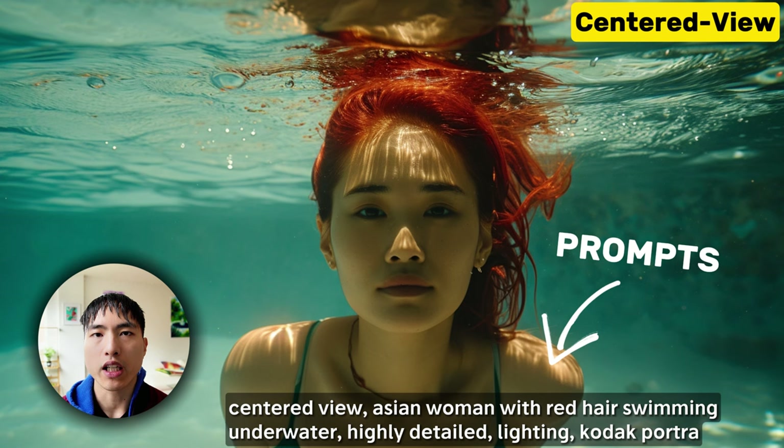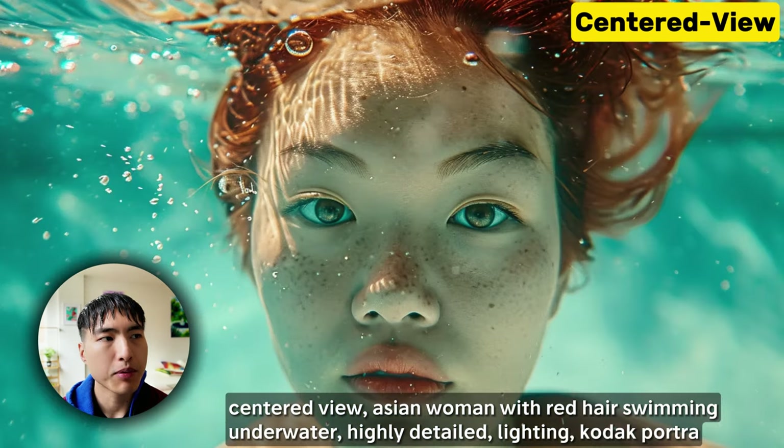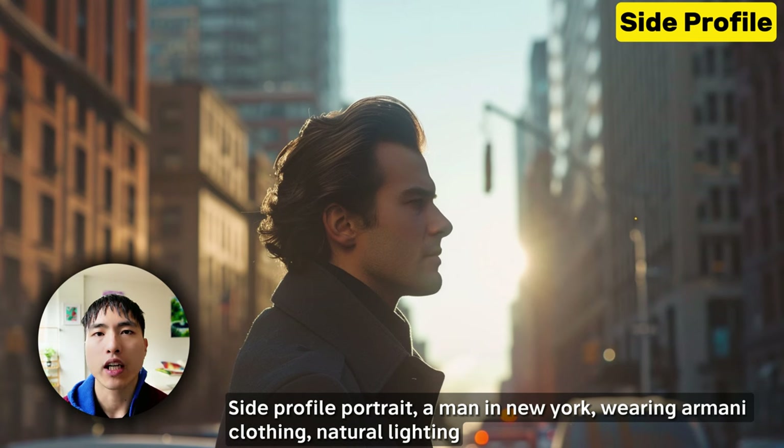The centered view puts us right in front of the person so that we're looking at them directly. It keeps the face symmetric and gives a clear and focused view of the subject. If we rotate the camera 90 degrees, we have the side profile shot.